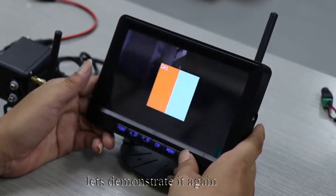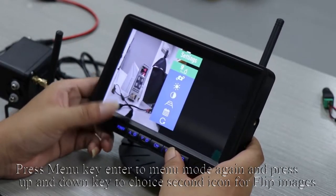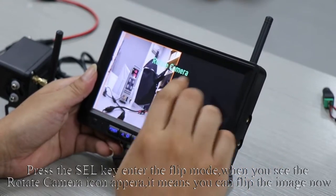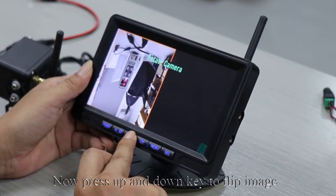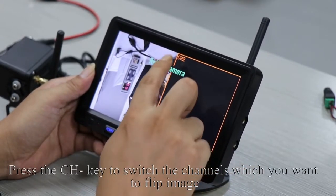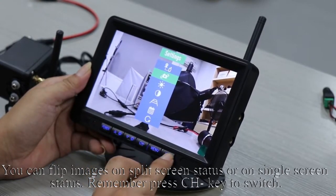Press the MENU key to enter menu mode again and press up and down keys to select the second icon for flip images. Press the SEL key to enter flip mode. When you see the rotate camera icon appear, it means you can flip the image. Press up and down keys to flip the image. Press the CH key to switch the channel you want to flip. You can flip images in split screen or single screen mode. Remember to press the CH key to switch.